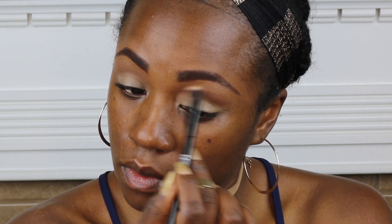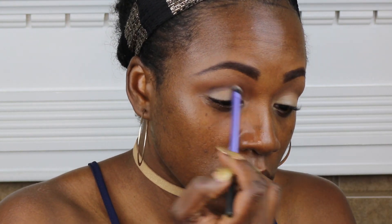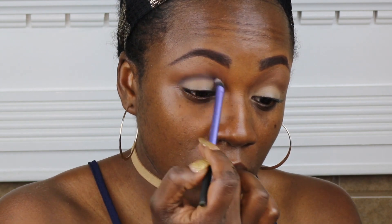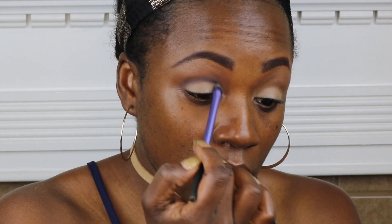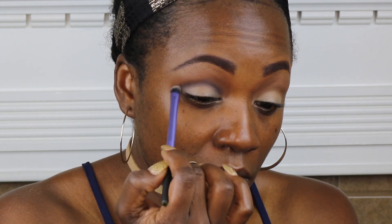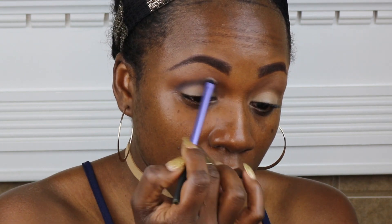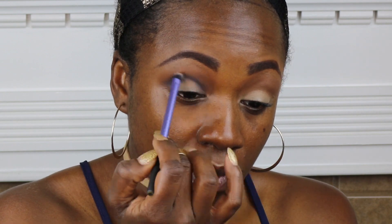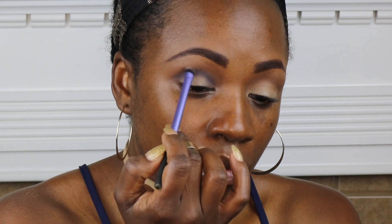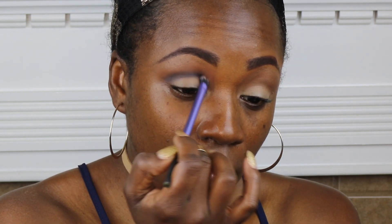I'm coming in with this transition color from MAC. I'll try to put all of the products that I'm using at the bottom. I'm coming in with a deep purple from my MAC palette — this is the Purple Times 9 palette from MAC — and I'm going right into the crease with the deepest purple on this palette, sitting in this color and getting it as intense as I can in that crease area.